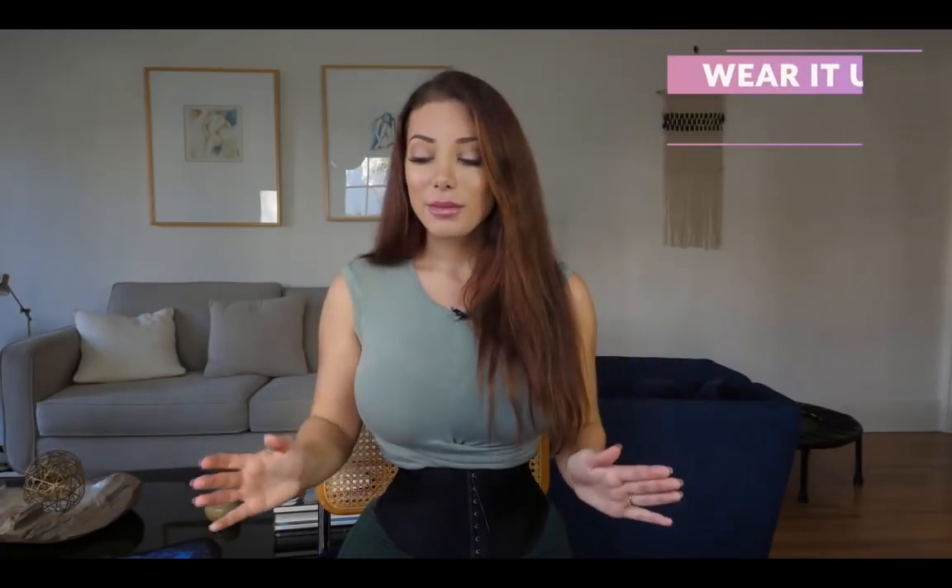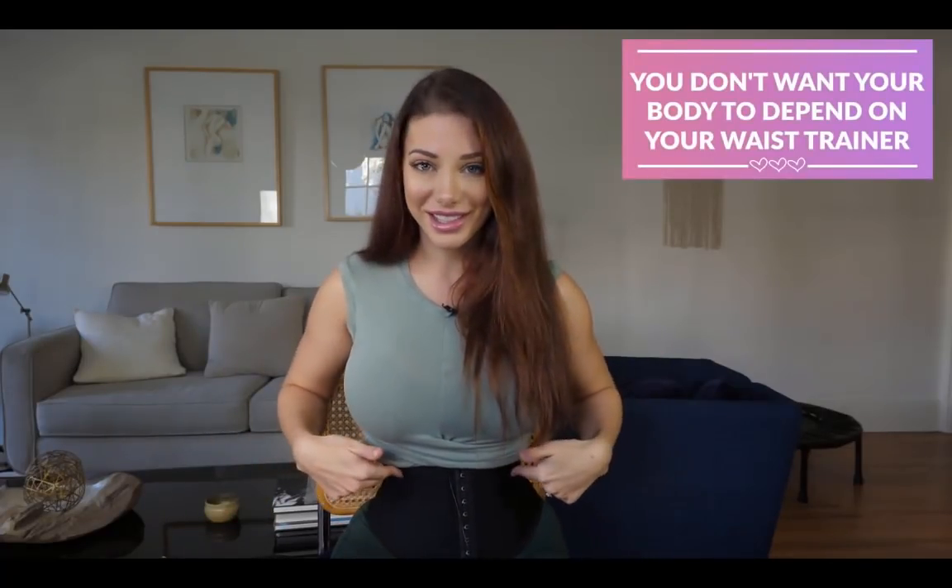The maximum amount of time you want to wear the waist trainer in a day is eight hours. Anything can be taken to an extreme — there are people who wear it 24 hours a day, and that's not healthy. If you wear something around your waist every single day for 24 hours, your body starts to depend on it. Your spine and ribs will weaken because they become dependent on the extra support. You don't have to worry about this as long as you don't go to extremes — up to eight hours a day is fine.